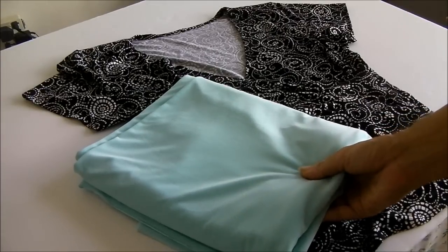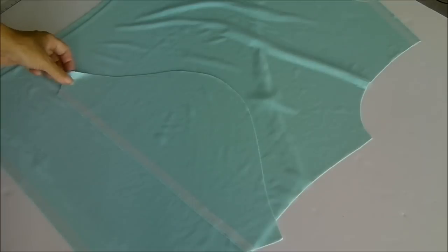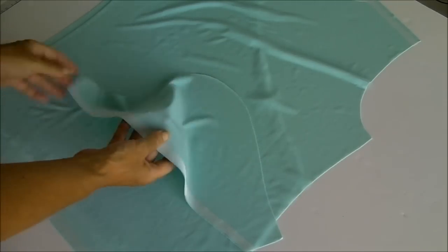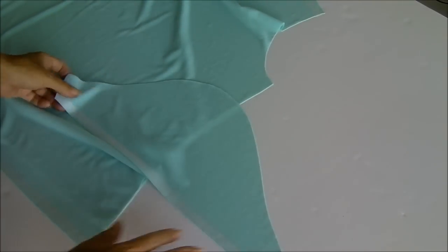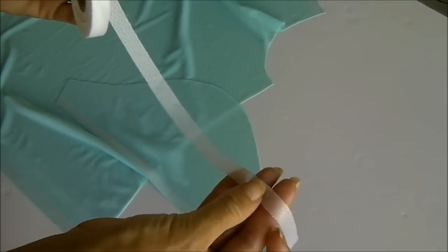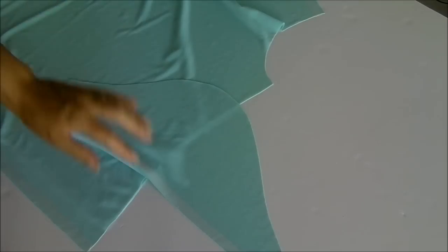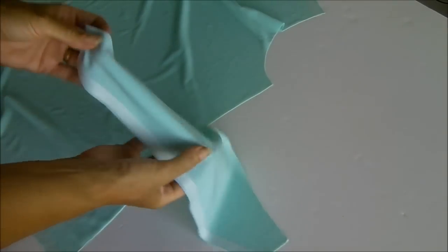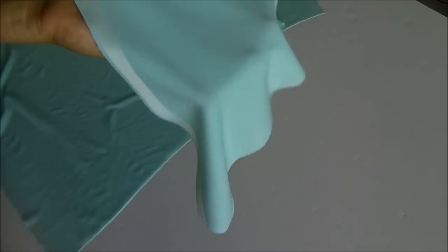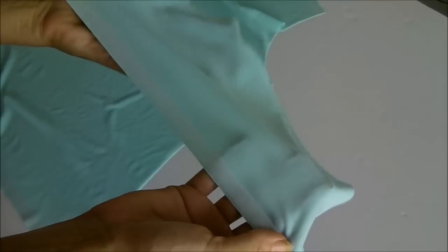I'm going to cut out my pattern pieces and then we'll make a start. I have all my pieces cut out and pressed and they're ready to sew, but first there's an optional step I want to talk through with you. I have used a fusible knit stay tape. This is the half inch wide and it's fusible on one side. I like to use this with knits because I find it really helps to stabilise the fabric and the hems, especially on this type of fabric, which is very stretchy and quite thin and drapey.